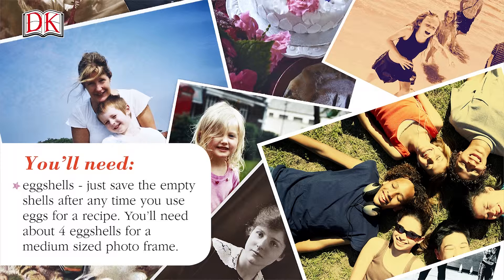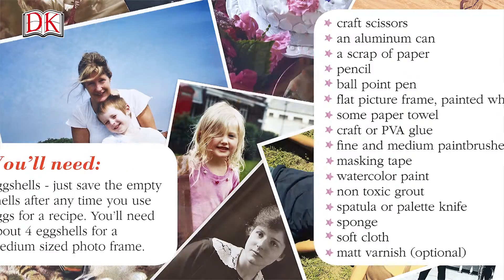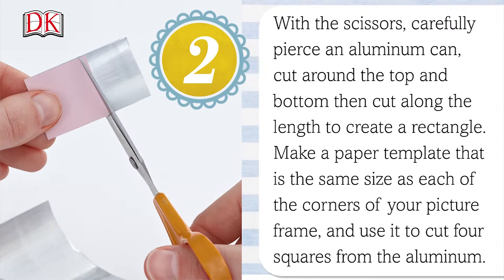Here's a list of the things you'll need — you can also find this in the description box below. Wash out the eggshells and boil in a pan of water for a few minutes to sterilize. When cool, peel away the membrane inside the shell with scissors. Carefully pierce an aluminum can, cut around the top and the bottom, and then cut along the length to create a rectangle.